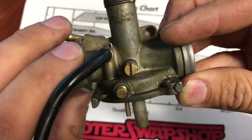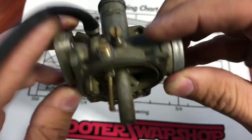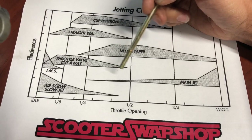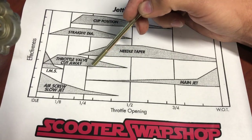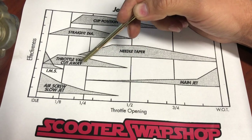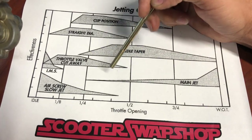This is mostly just your low end stuff — that's your idle speed. So when you're riding your bike, most of us are cruising, right? We're kind of right in here in the mid-range.